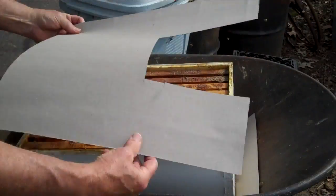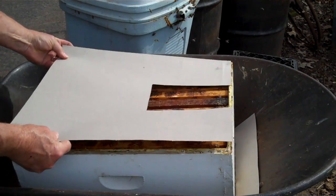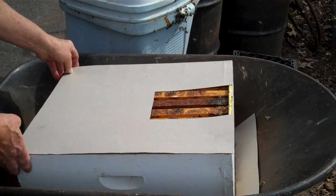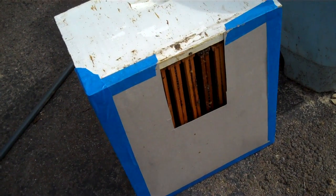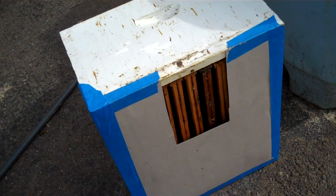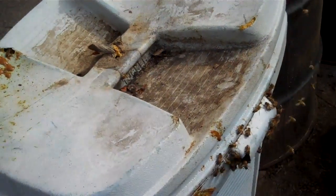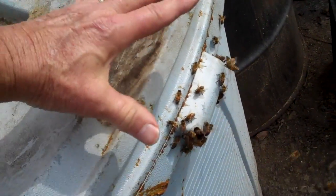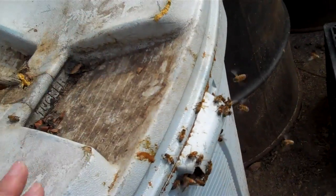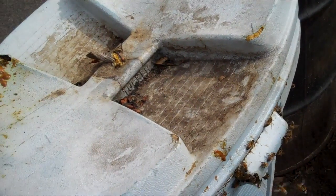I've taken a piece of cardboard and cut out this area here — I'm going to tape this on the bottom of the brood chamber, and you'll see in a minute why I did that. Now, you're looking at the bottom of the brood chamber and you see where I taped the cardboard underneath, leaving an opening there toward the front. I'm going to attempt to cut a section out right here at the top front. Bees always — it's their nature to move upward, not sideways.